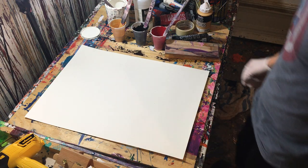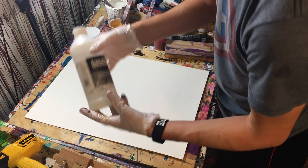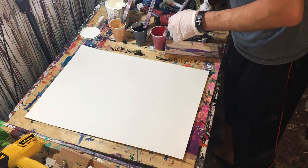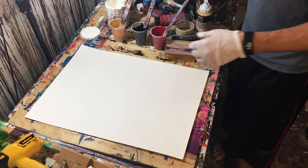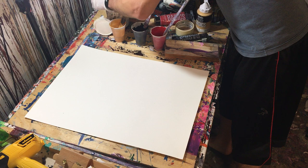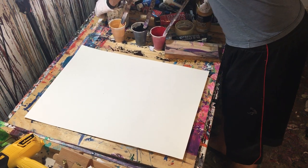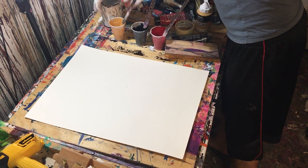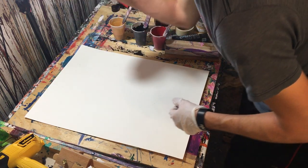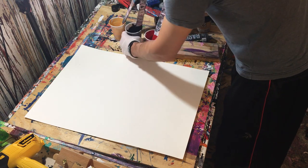Hey everyone, Cody here. Coming off the heels of the video I just did with the pouring medium — if you haven't seen that video already, go watch it — I basically made a painting with acrylics and pouring medium that had been suggested to me by someone. The painting turned out okay, I don't know if I'll continue to do it, but it was a fun experiment. The point out of all that is that I still have paint left over from that painting.